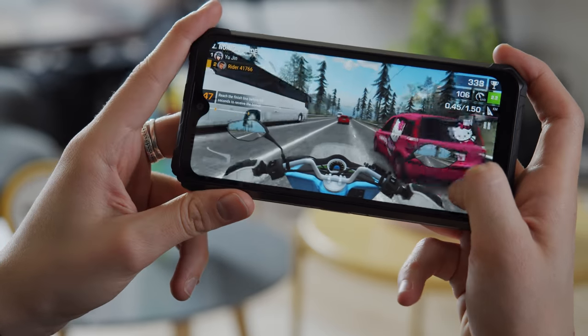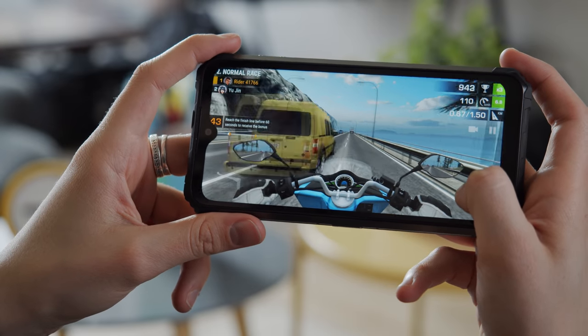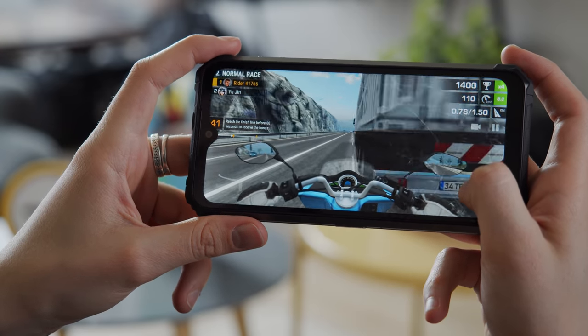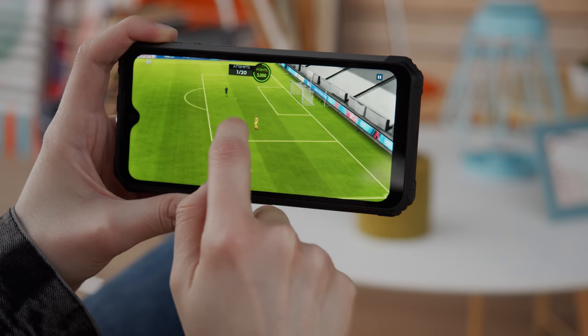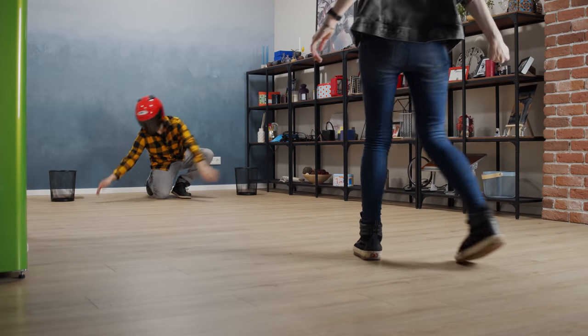Performance was mediocre, and when it comes to graphics it's pretty lackluster compared to the Snapdragon 730 or even the Snapdragon 712. In a nutshell, this phone packs enough of a punch for smooth everyday performance, but it's no heavy-duty gaming phone — though it really depends on the game.